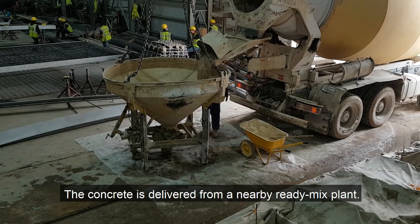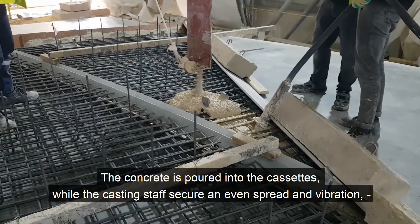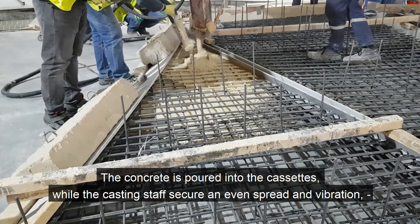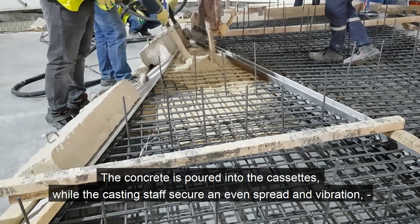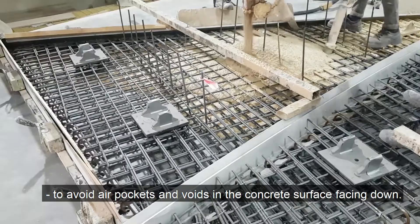The concrete is delivered from a nearby ready mix plant. The concrete is poured into the cassettes while casting staff secure an even spread and vibration to avoid air pockets and voids in the concrete surface facing down.